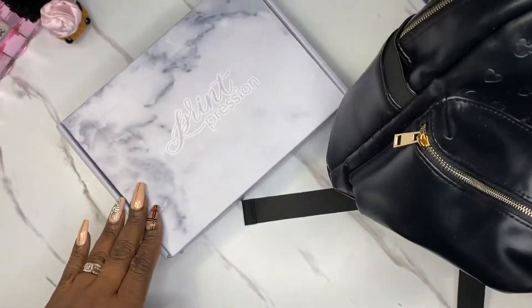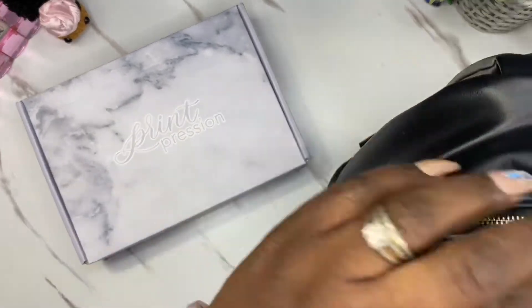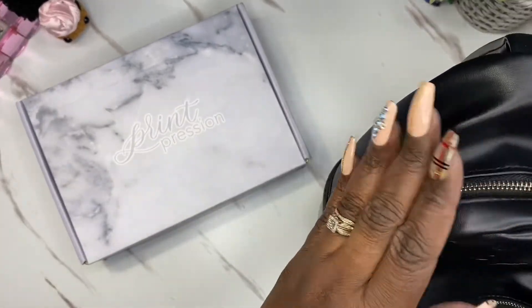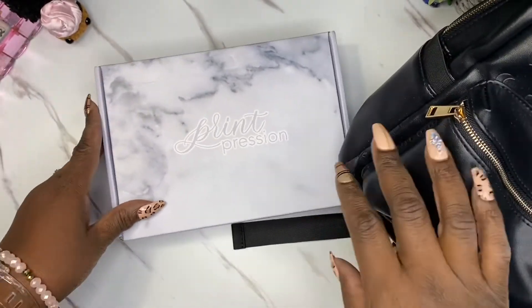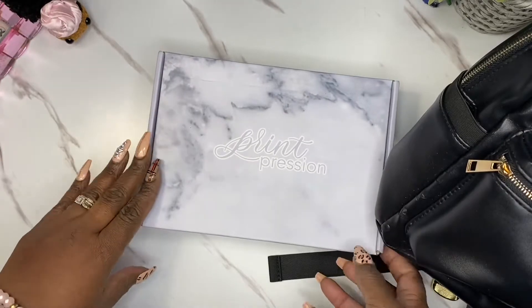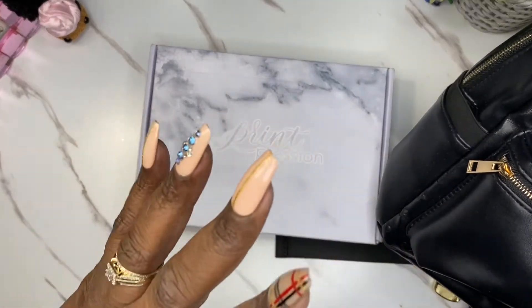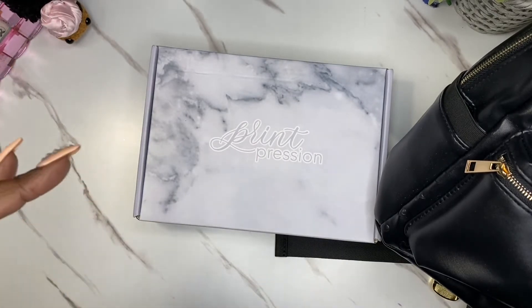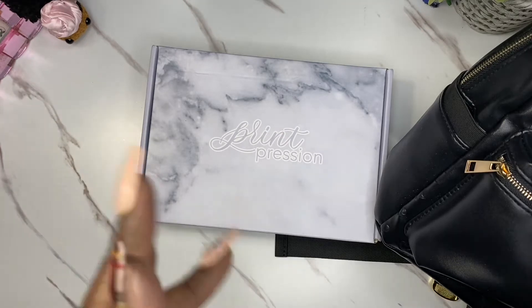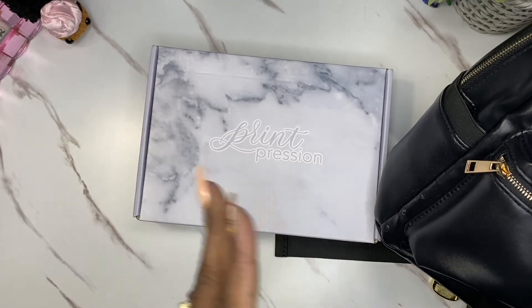Hello and welcome — I don't know if I should call it unboxing, but this is the Park Hopper collection from Craig Crescent. If you're curious about what this little collection looks like, stick around and we're going to open this baby up to see what goodies are inside. Stay tuned.